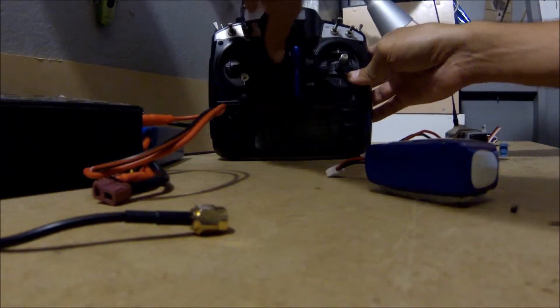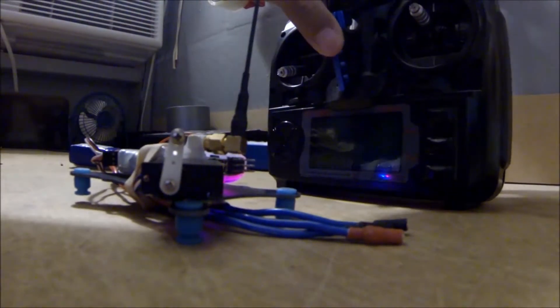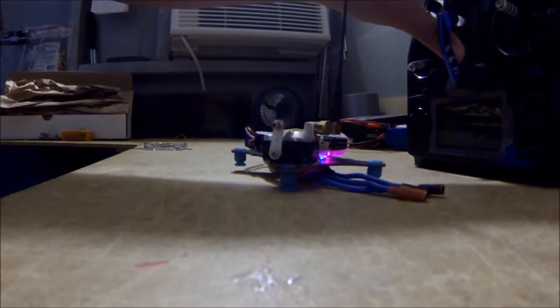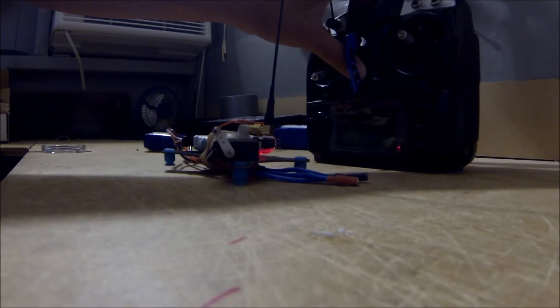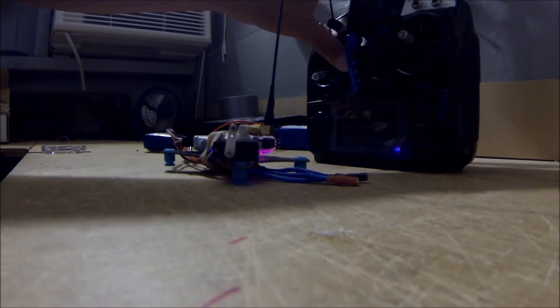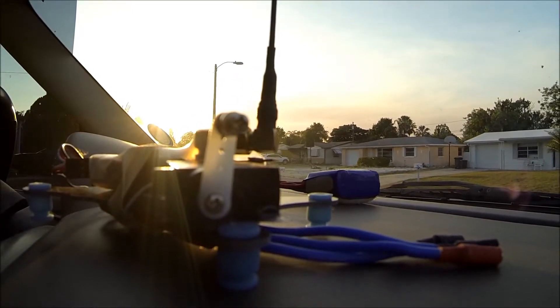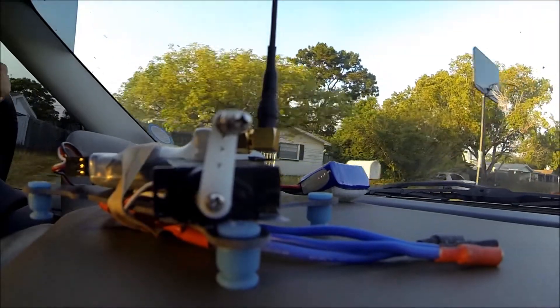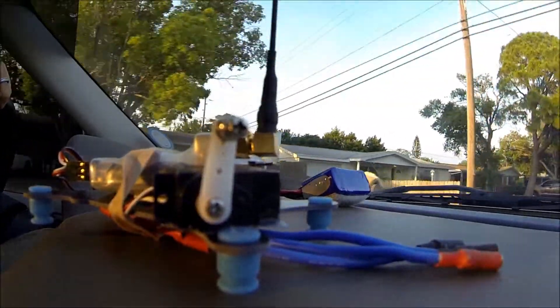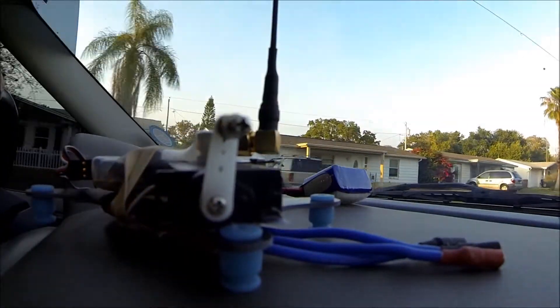I'm going to go ahead and power it on. It's the same as before — when we go out of range or lose connection, failsafe kicks in. As you can see, when we shut off the radio, this servo will move. And that's failsafe. That's connected, and there's the transmitter for the Dragon Link on high power.